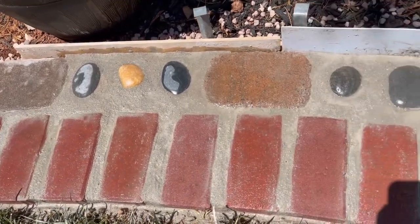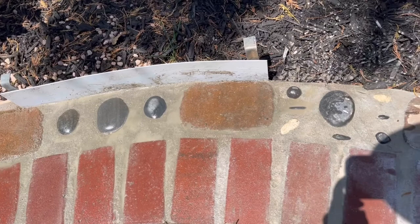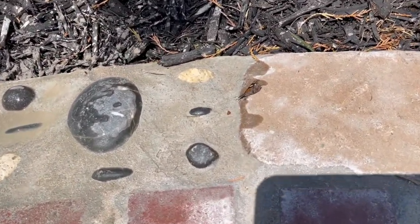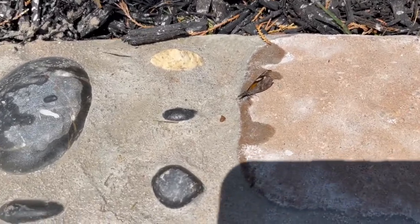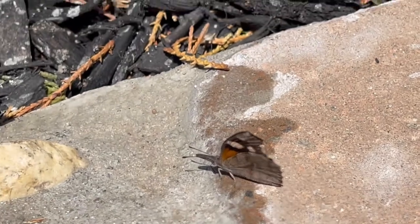This is how it could look after you've washed away all the excess mortar. Look who stopped by to check in on all our hard work.